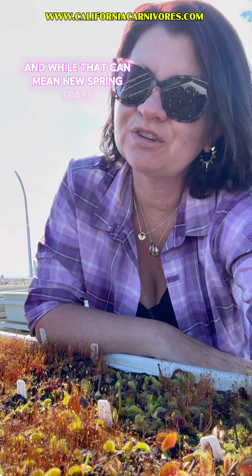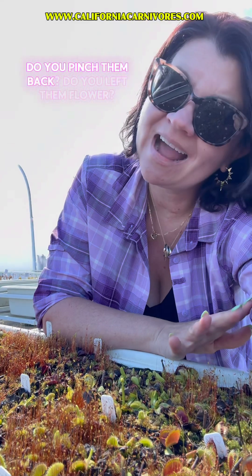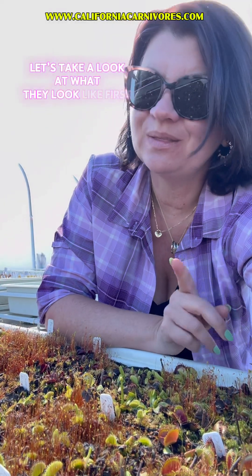The Venus flytraps have started to grow for spring, and while that can mean new spring traps, what I'm really seeing a lot of growth in is their flowers. There's a lot of confusion about Venus flytrap flowers — do you pinch them back? Do you let them flower? Let's take a look at what they look like and talk a little bit about Venus flytrap flowers.